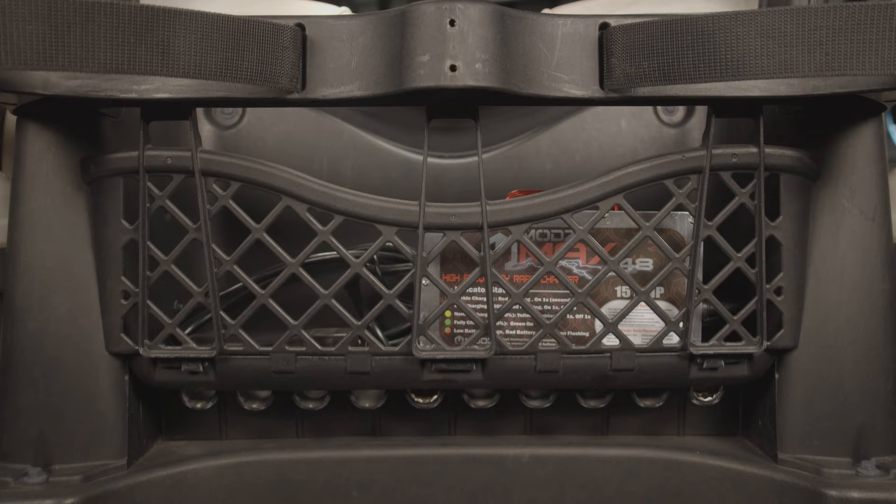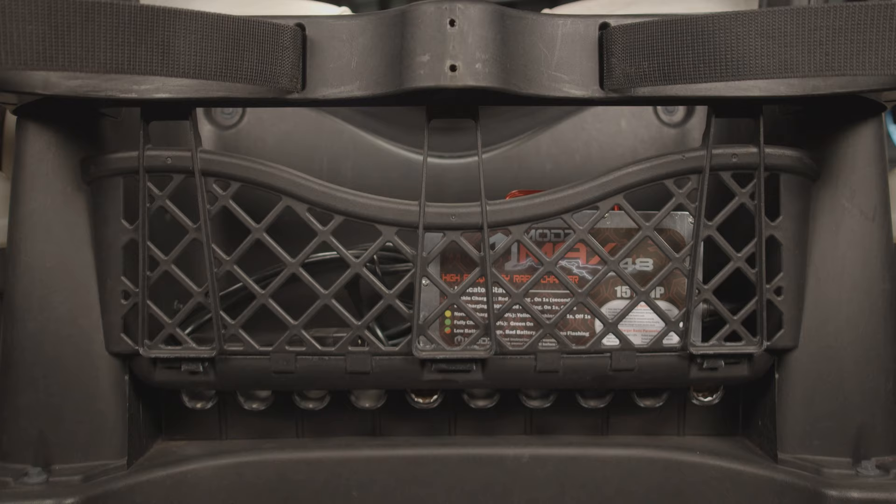Tough tested under the most extreme conditions and exclusively sold by only reputable golf cart parts and accessories retailers, you can buy with confidence knowing that your charger was built by one of the largest and most advanced battery charger manufacturers in the world.